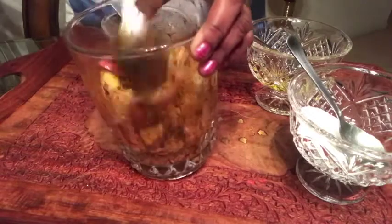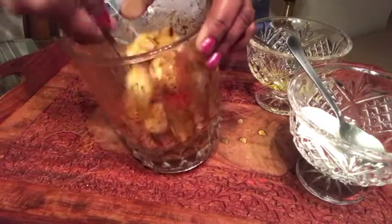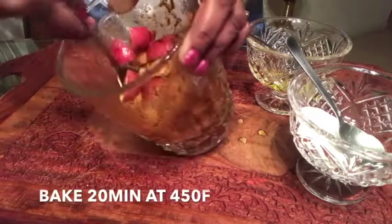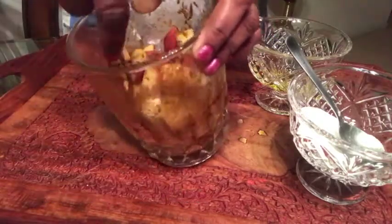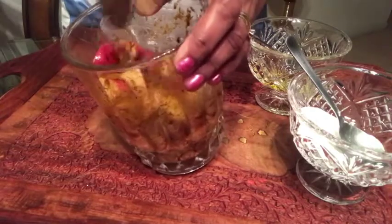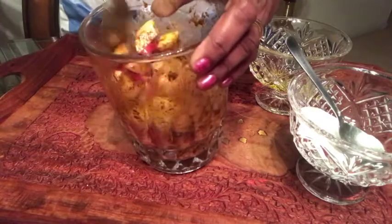If you like more crispy taste you can add more oil. Now I'm just going to spread this in a baking tray and bake this for 20 minutes at 450 degrees Fahrenheit. If you need more spiciness you can add more chili powder or black pepper powder, and if you want more crispness you can bake it for 30 to 40 minutes.